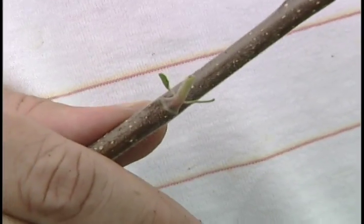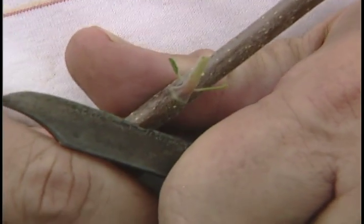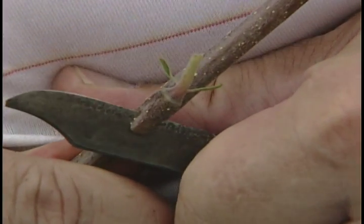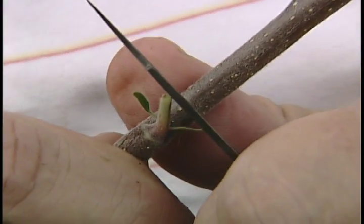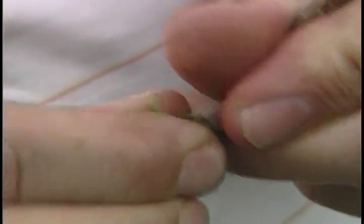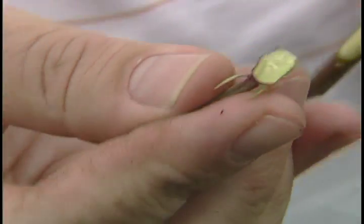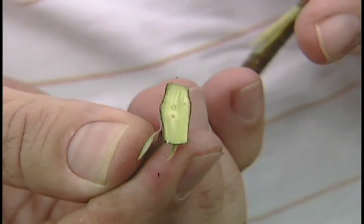Now we have our bud stick. Let's see how we get the bud off of it. We'll take our knife down below the bud and gradually draw it up above the bud, leaving a little sliver. We then come across the top and make a cut, remove the bud, and there it is. Our bud is down in there between the petiole and the bark, and this is what we'll insert.